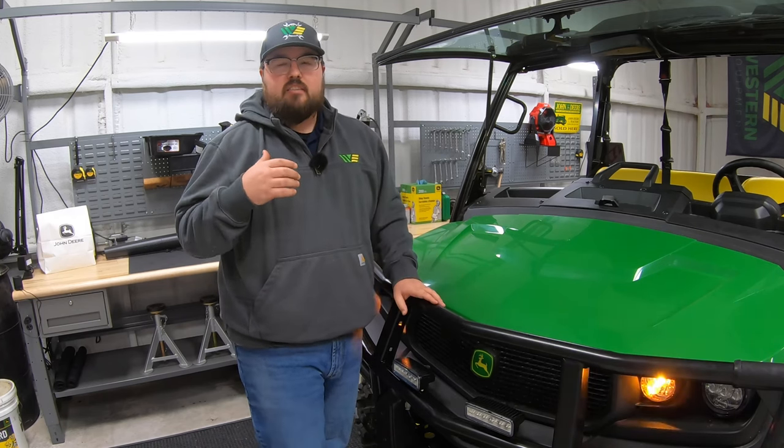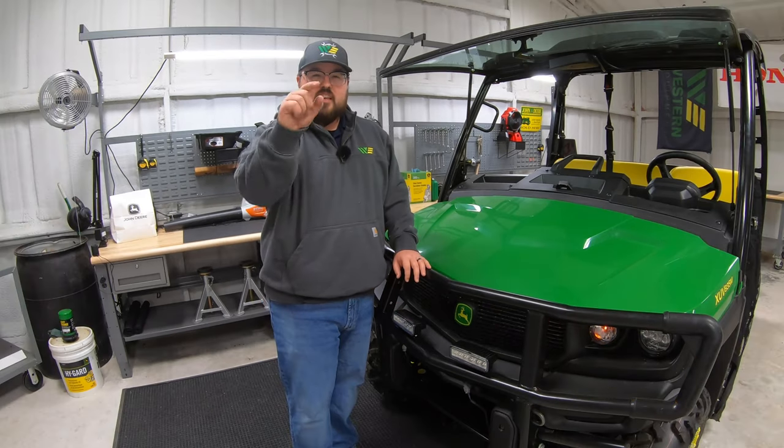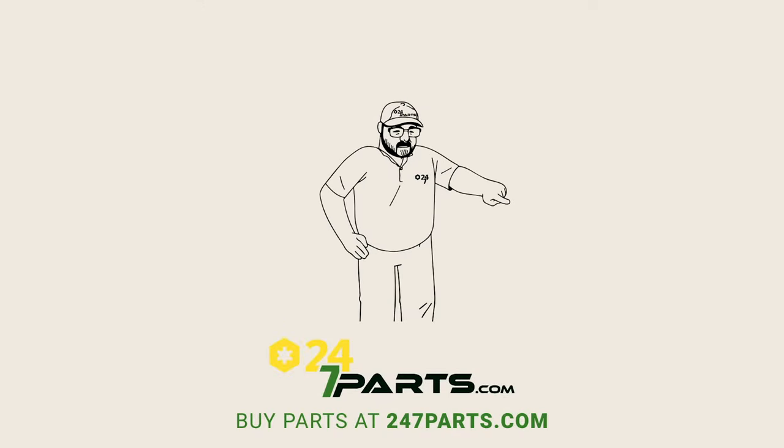If you watched this video and it helped you out, please give us a like and subscribe to our channel — that helps us out as well. Thanks for watching, we'll see you next time. Make sure to go buy your parts and subscribe right here.